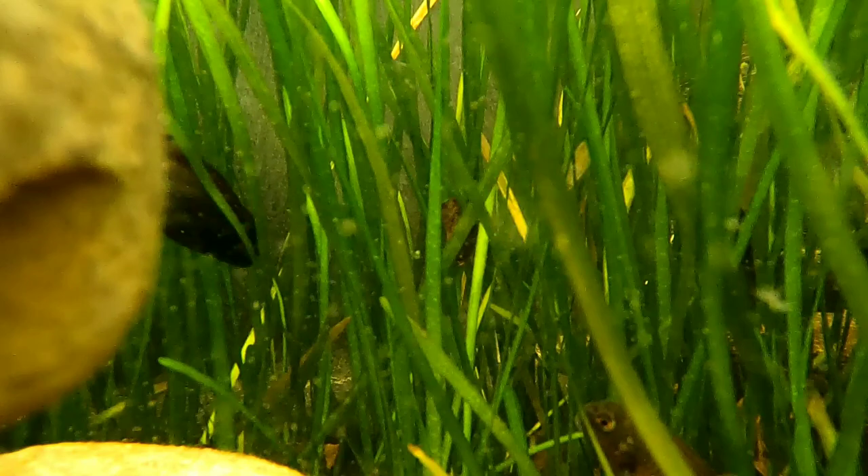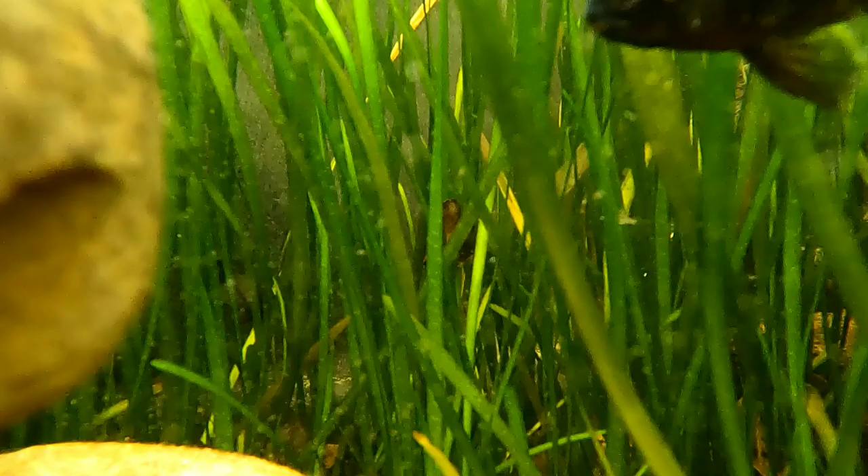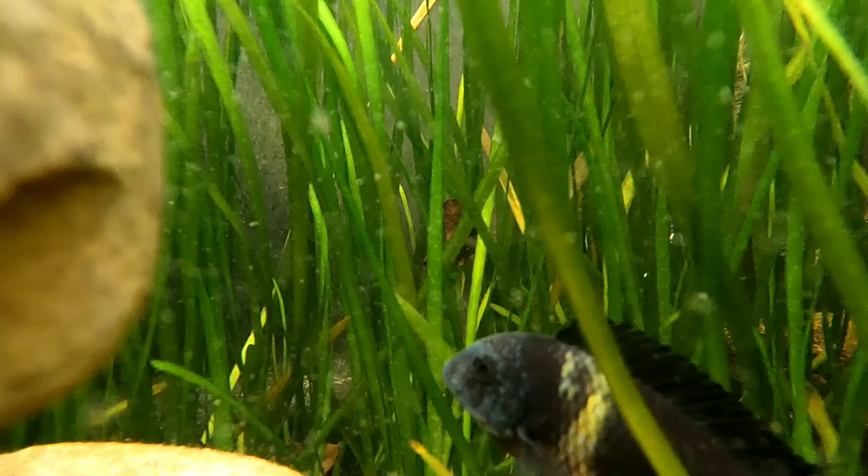These Tropheus in this tub are roughly about a year old — we got them at the end of last summer to early fall. As you can see, they are chasing each other around a lot, which brings me to the point: yes, they are aggressive.